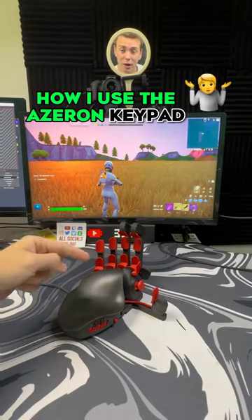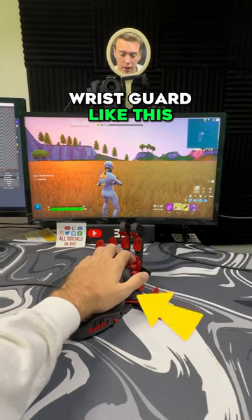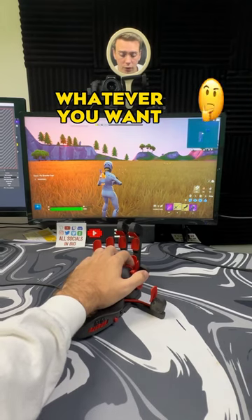You all have been asking me how I use the Azeron keypad in Fortnite, so I'm going to show you how. Your hand just goes on the wrist guard like this, and then your fingers go into these slots where all the keys are. It has 26 customizable keys that you can set to do whatever you want.